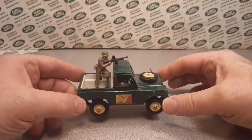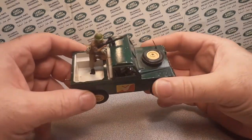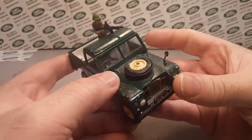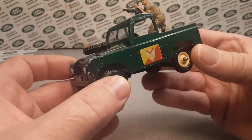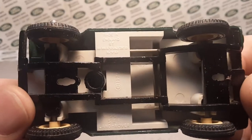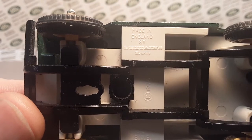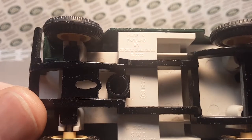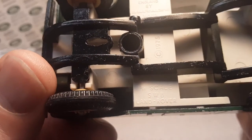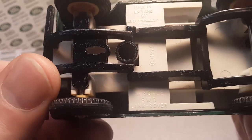Look at this beauty, huh? She's a beauty, all right. What do we got here? You guys probably recognize this — maybe, maybe not. Ba-bam! Oh, I got it right. Made in England by Britain's LTD. It has a copyright of 1975 on there, and this is the 1:32 scale short wheelbase Land Rover.